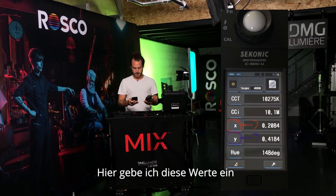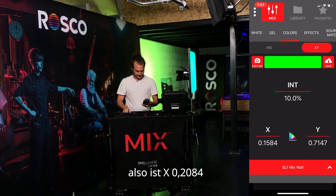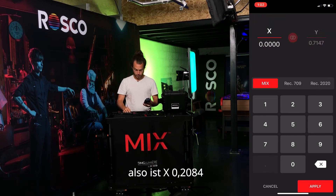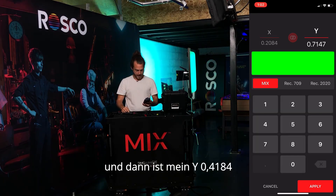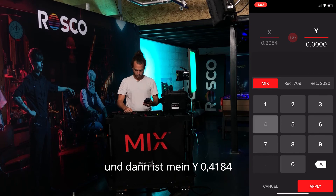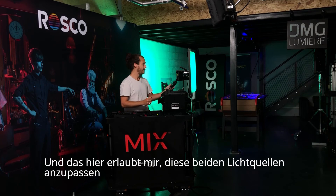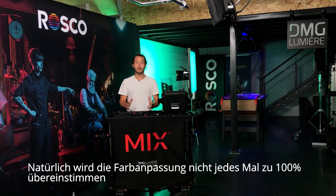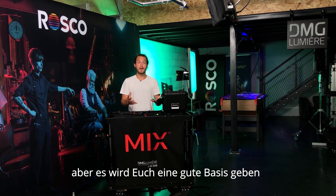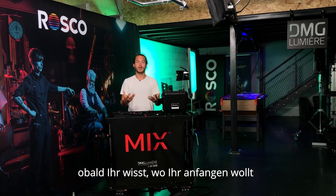So here I'm going to enter these values. X is 0.2084 and Y is 0.4184. And this is allowing me to match those two lights. Of course, the color matching isn't going to be 100% every time, but it's going to give you a good base for you to tweak or adjust your color once you know where to start.